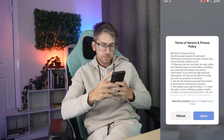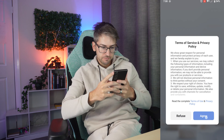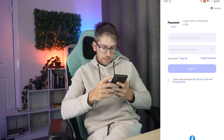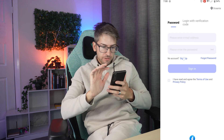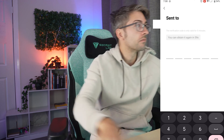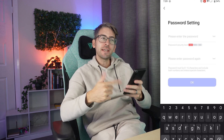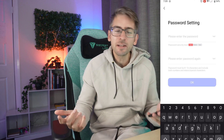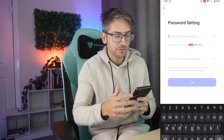Go ahead and accept the permissions, select your region, and sign up for an account. They get you to do your email verification before you set your password — kind of makes sense, I just haven't seen many companies do that before.